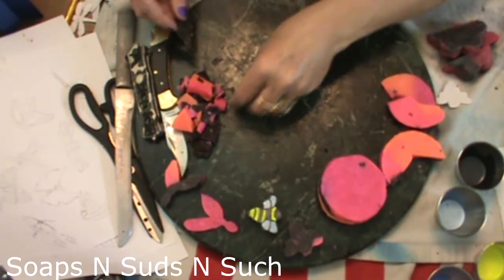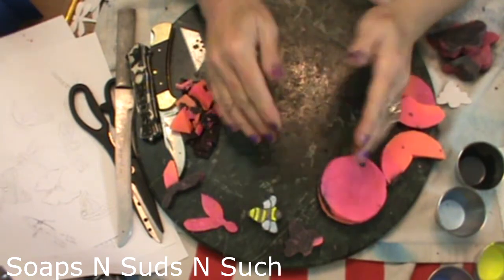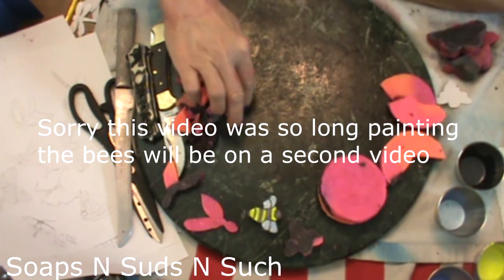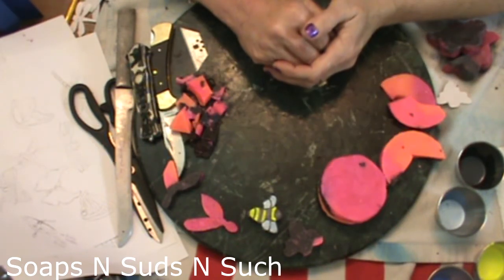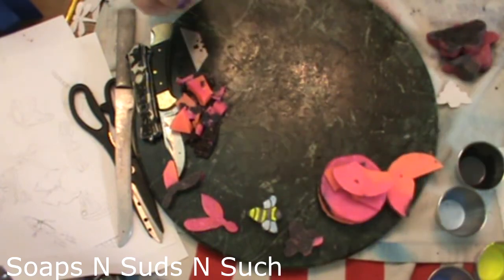I'm going to go ahead and jump to painting. You can do all shapes and kinds of bees. If you're not good at carving or drawing, find a stencil or a template, or get someone who can draw a bee to draw one for you, and then you simply trace it out. With that being said, I'm going to move some stuff and bring you back to paint.